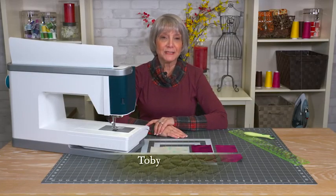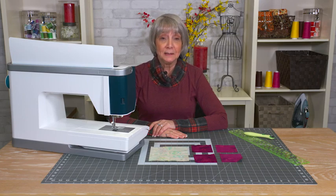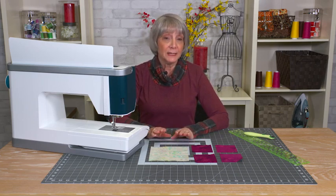I know some of you who did my last mystery challenge did lots of flying geese and probably got sick of doing flying geese at the end, but there was a method for doing fast flying geese — how to make four flying geese at one time — and that's what I'm going to show you right now.